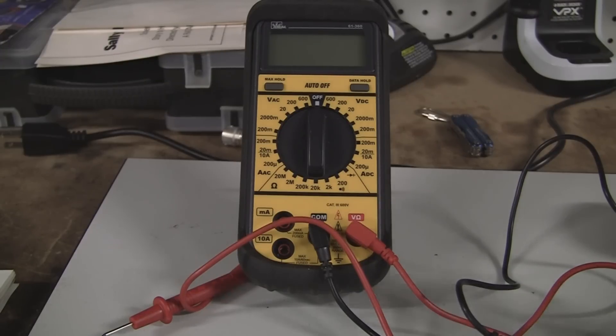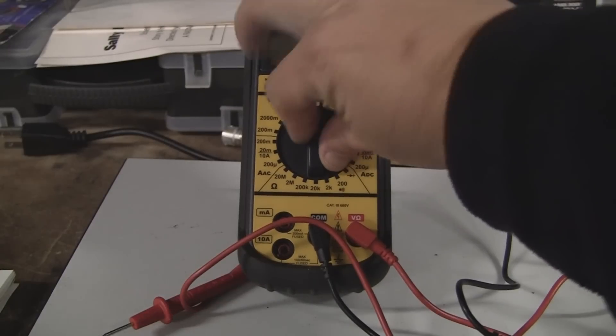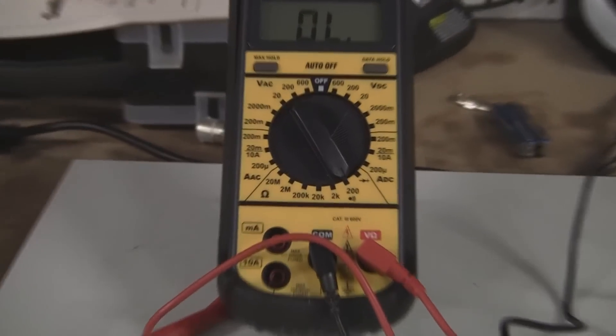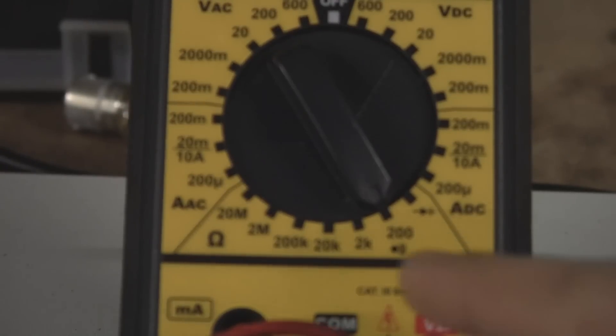So first thing we want to do after we figure out what we're looking for is set our multimeter up to measure resistance, which is the same setting as the continuity right there.